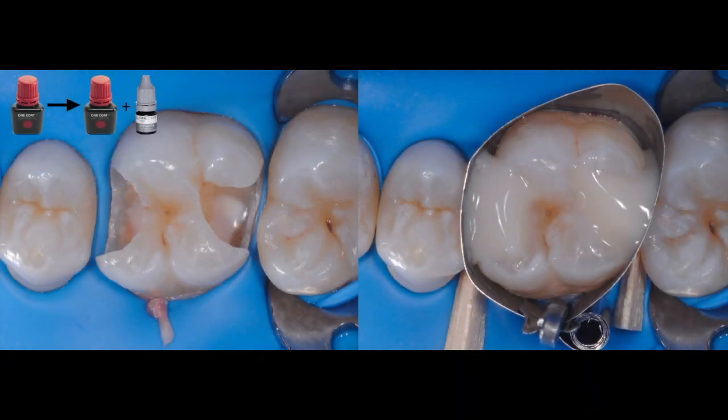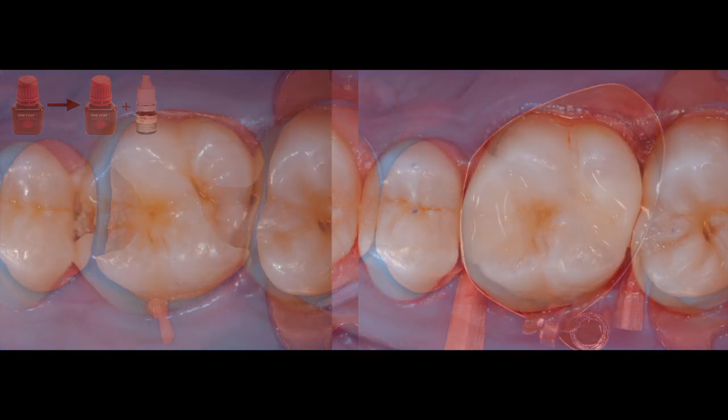Once hybridization is completed, we simply fill up and cure. Here is a side-by-side photo of the before and after. Look at the chameleon effect properties of the universal shade as well as the smooth surface we were able to achieve after occlusal adjustment using the ShapeGuard system.